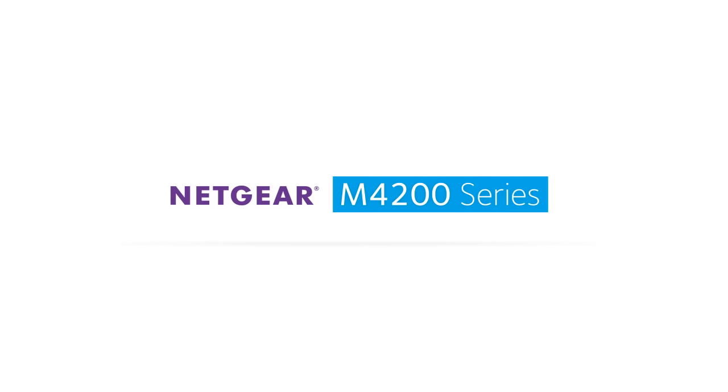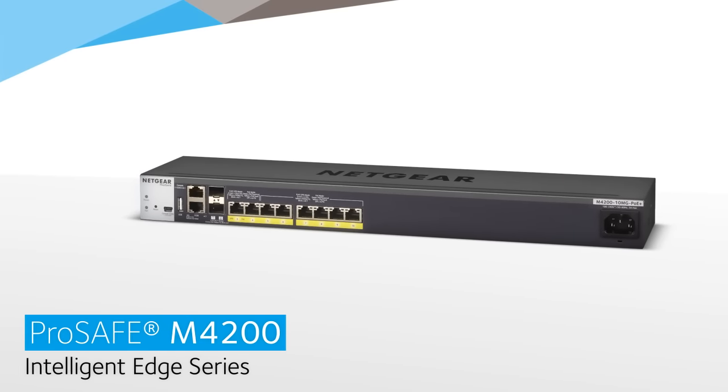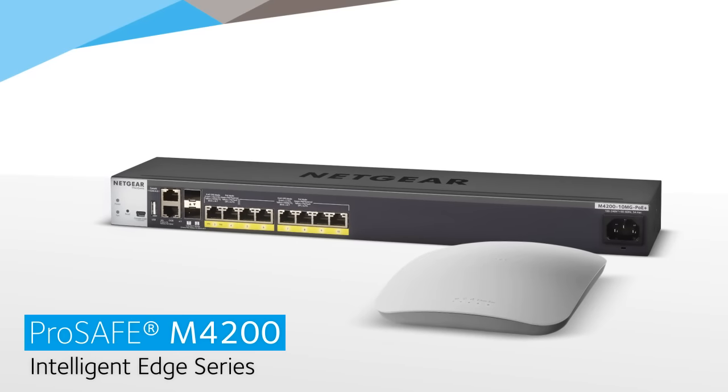Introducing the Netgear ProSafe M4200 Intelligent Edge Series. The ProSafe M4200 10MG PoE Plus managed switch was designed from the ground up to optimize the installation of WAV-211AC access points.